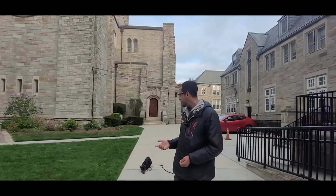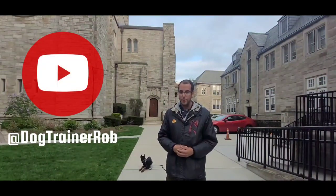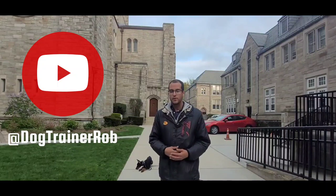So this is having fun in dog training, doing different things — dogs are just incredible. But you have to have the patience. This technique actually took a lot of repetitions. This is dog trainer Rob, and see you guys next video.